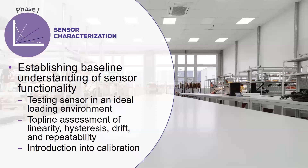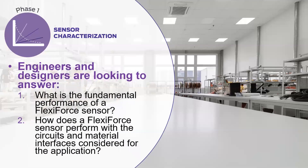Without sensor characterization, troubleshooting and debugging can become a costly game of guess and check. There are two core questions engineers and designers are looking to answer with sensor characterization. One: what is the fundamental performance of a FlexiForce sensor? Two: how does a FlexiForce sensor function with the circuits and material interfaces I'm considering for my application?